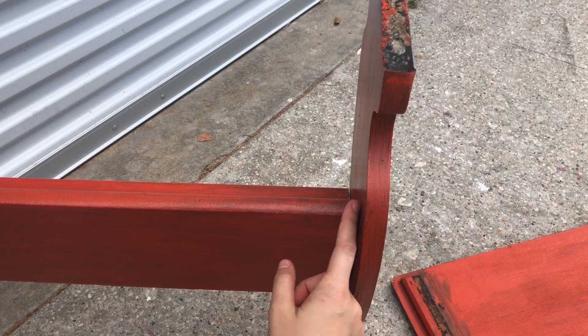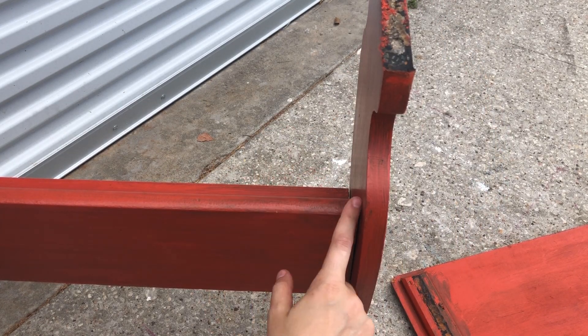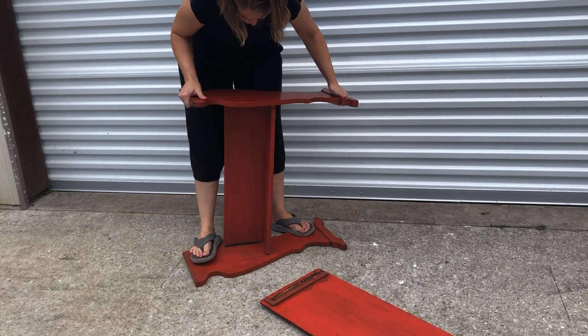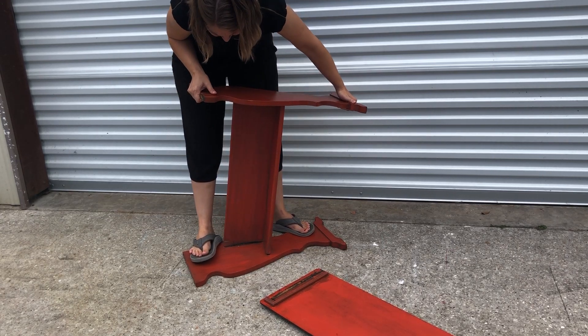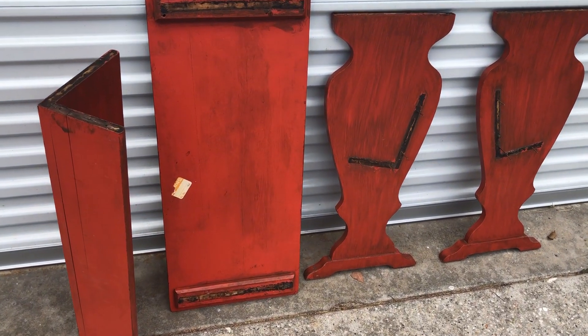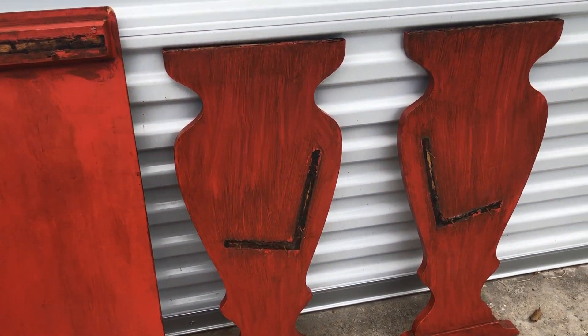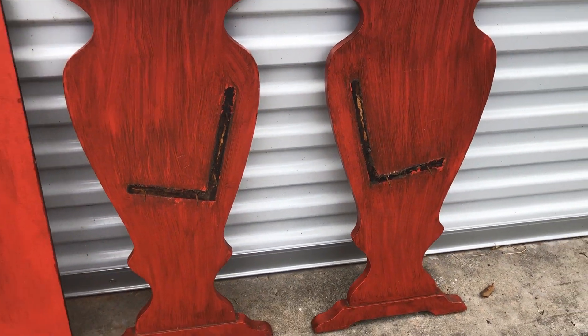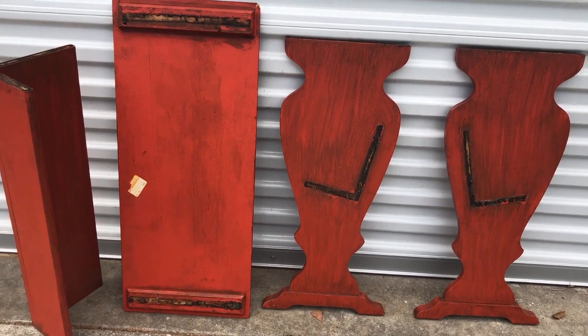I may pull it apart just so I can scrape it back and give it a fresh start. This was not my original intent when I first started out, but I'm gonna get it really well cleaned and then I might wait to put it back together till the end.